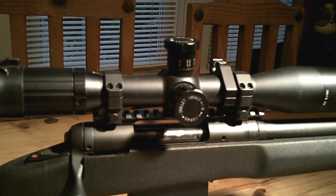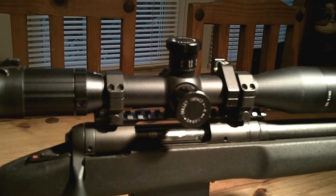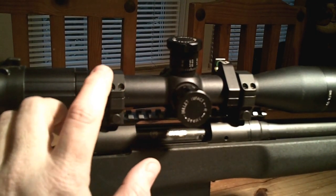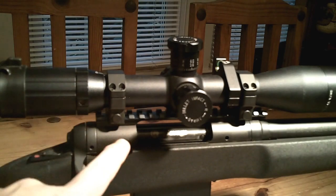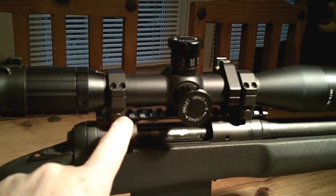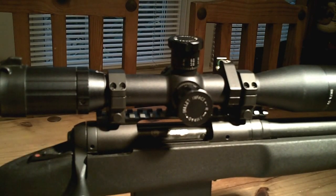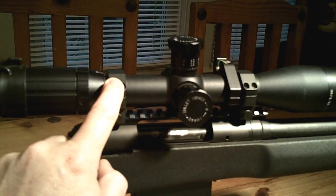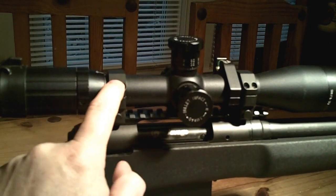You can get into some pretty big money with rings and bases. After doing research on forums and reviews, I decided to go with TPS rings and bases — and wow, these things are tanks. I've had Badger and Nightforce stuff in the past, but these for the money are really hard to beat. The base was $70 and the rings were $90, and I'm pretty sure those come from Midway USA also.